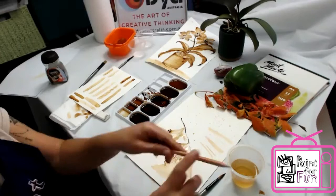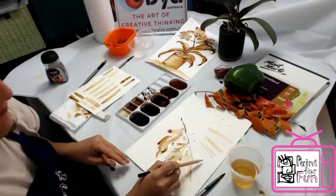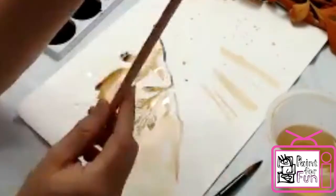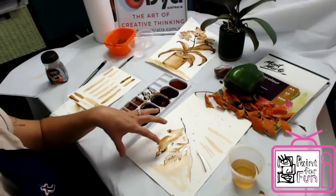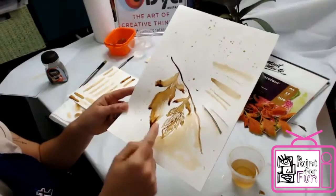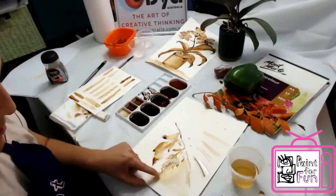I use an HB pencil to sketch. If you use a 4B or 6B they're too soft and you get very very thick lines, then the water will smudge it. HB or 2B is good because the lines are very very thin and won't smudge as much when you apply water. When you sketch your object, try to make it as light as possible because it's very hard to erase after. Not a lot of details — and then you start working the details with the paint.